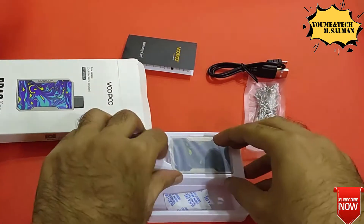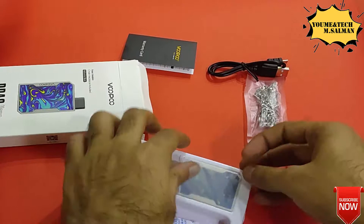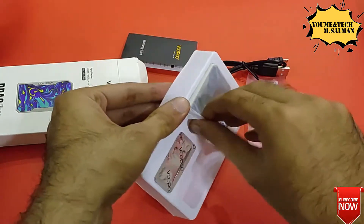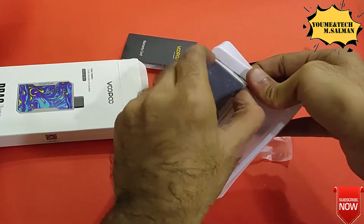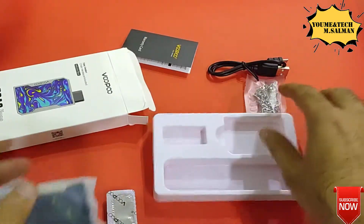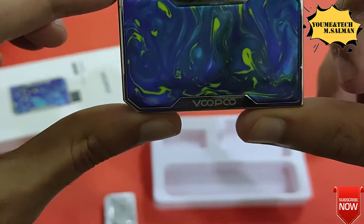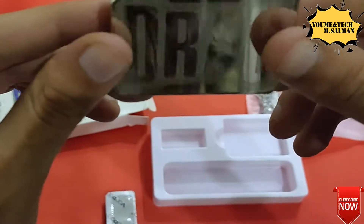I will set those aside and now we come to our main part. Personally, the finish on the main device is very good — obviously a premium finish, and it's very tight. The finish is quite good. This is our Voopoo Drag Nano kit and Drag Nano Pod, which has a large silicon back panel.